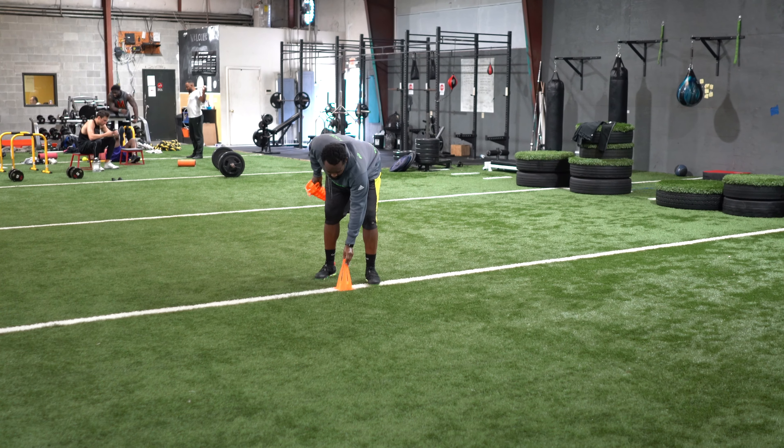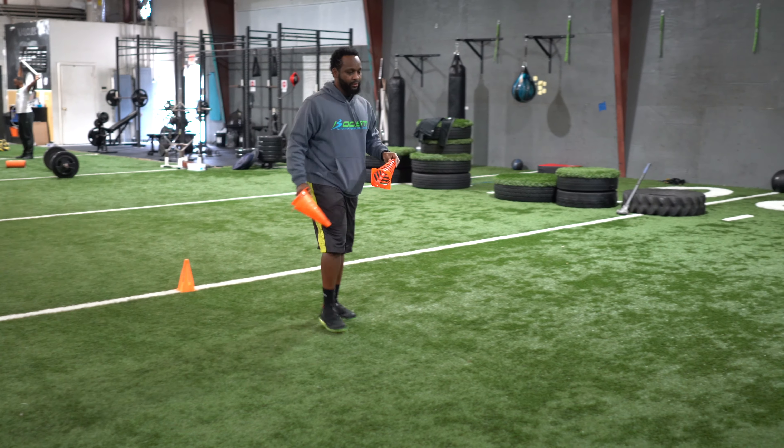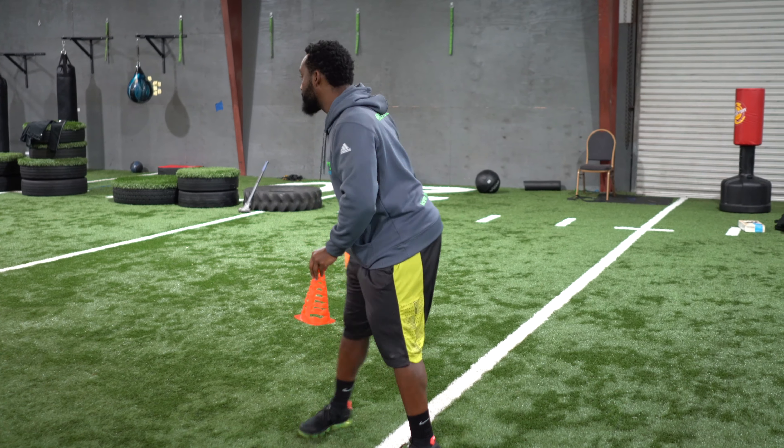Equipment required: a stopwatch, measuring tape, and three cones as markers.